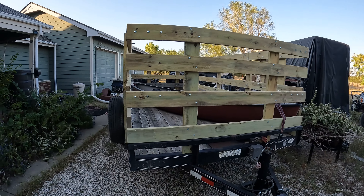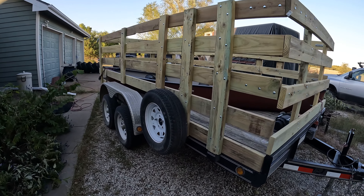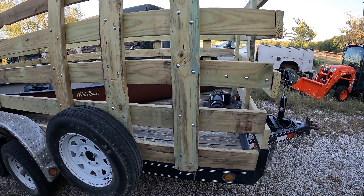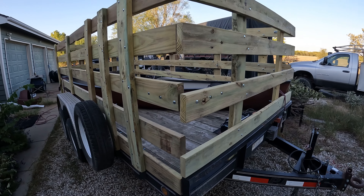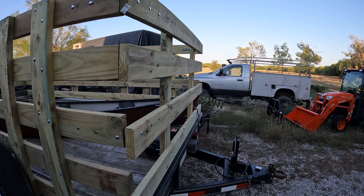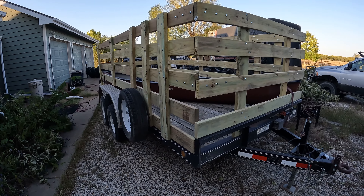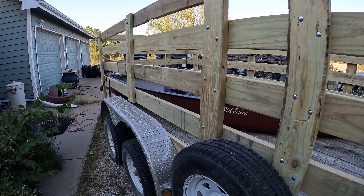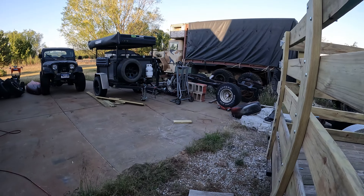So I have this 14-foot flatbed trailer with a two-foot dove on the back. The ramps are separate and not connected. I use it primarily as a car hauler and for trips to the home store for lumber or pallets. However, my pickup truck needs some work before it's roadworthy again, and it's about that time of year when I need to pick up a load of firewood. I've actually gone without using the wood stove for several years because I didn't have a good way to get the wood out here.